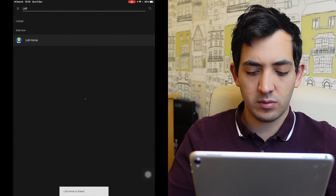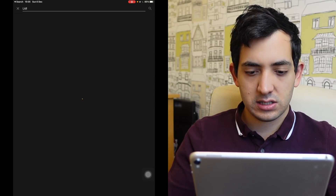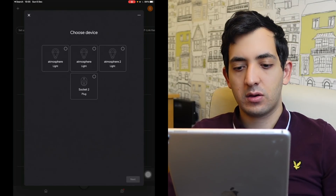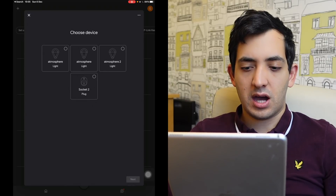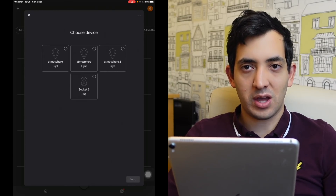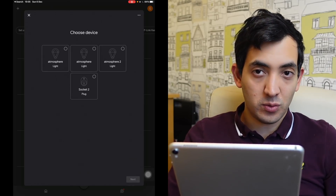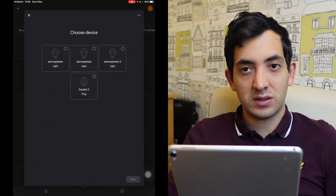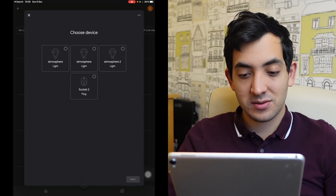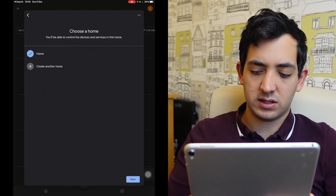Back in the Google Home app, Lidl Home is now linked. So four devices have been picked up — atmosphere, atmosphere, atmosphere — this is thanks to my poor naming convention in the Lidl app. One is the LED light strip, two are the E14 bulbs, and the socket is the socket. Because I paired it twice, it's called socket two. You can only do one at a time, so let's do one at a time.